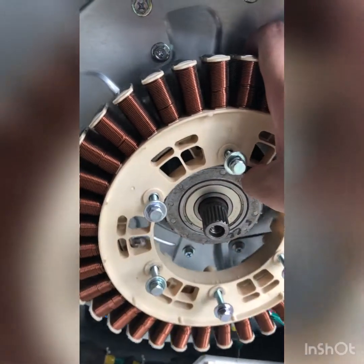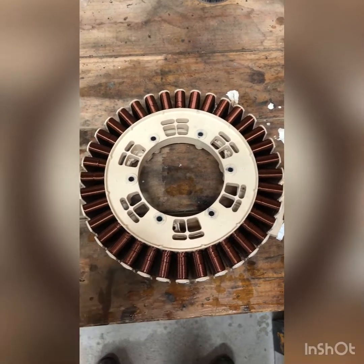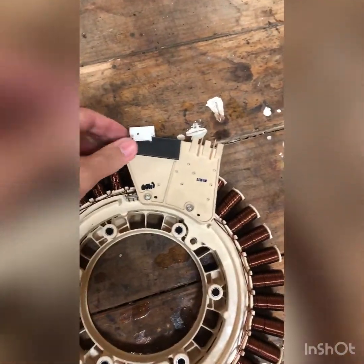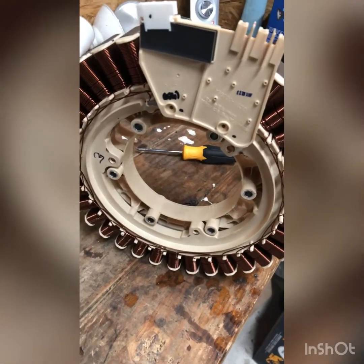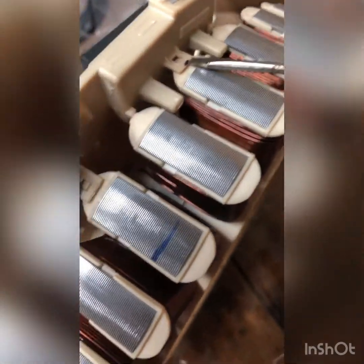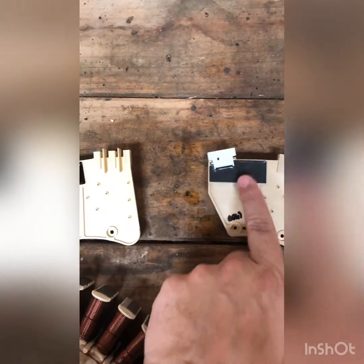Remember, be careful once you take your last bolt out so it doesn't fall — grab it, it'll come right to you. Now that we have the stator removed, we're going to flip it over to give us access to our rotor position sensor, which is right here. We're going to remove these two Phillips head screws and pop the sensor off. Come around to the other side, lift up on these two tabs — one here and one here — and pop the sensor off.